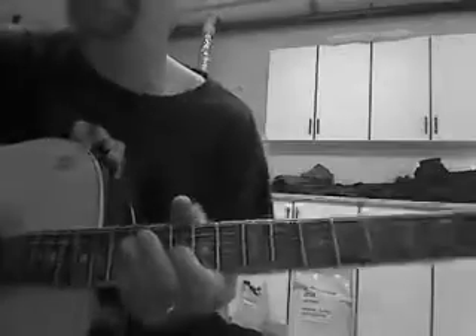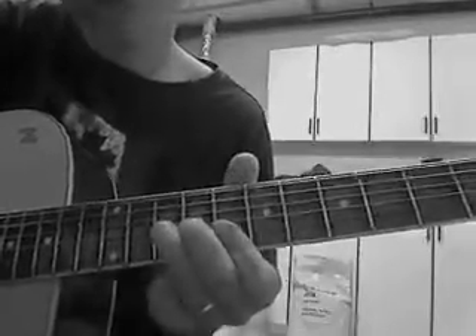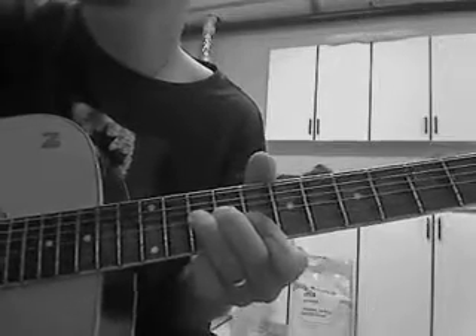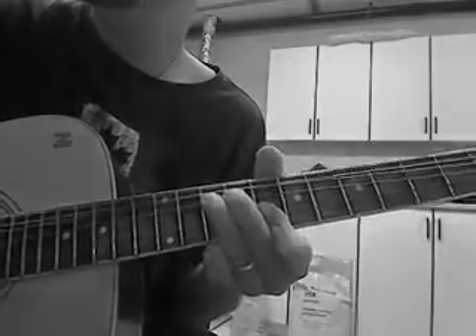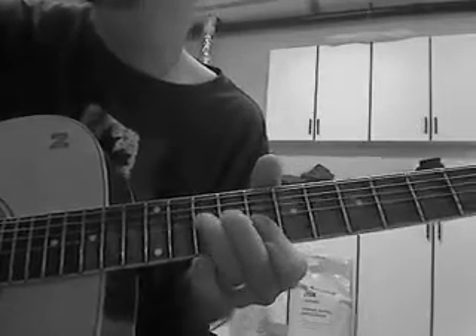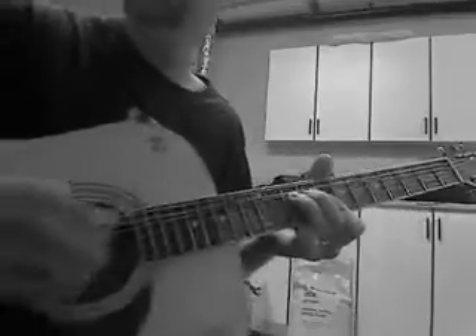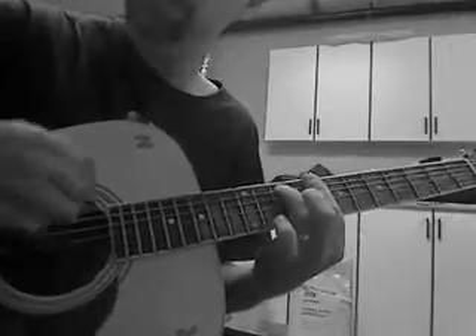Alright, so the beginning kind of goes like this, I'll show you quick. So I'm in C, standard tuning. Bass hits, and it just kind of rises — I rise it up into a C.